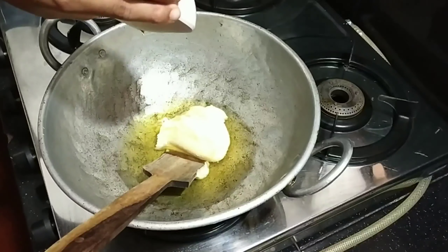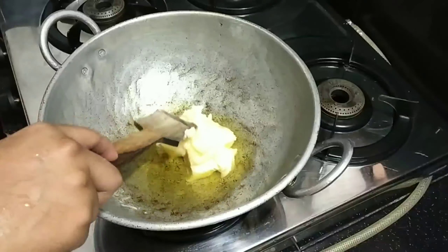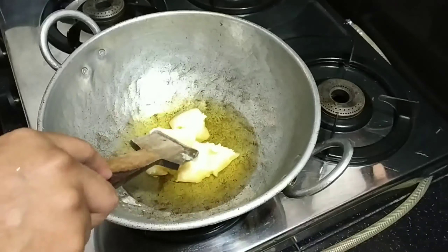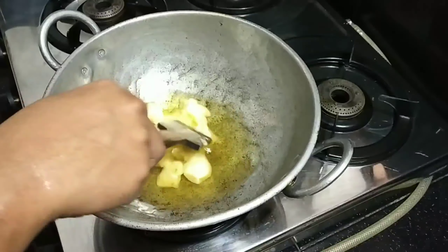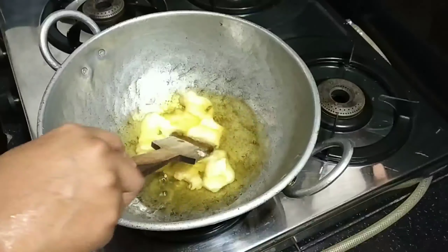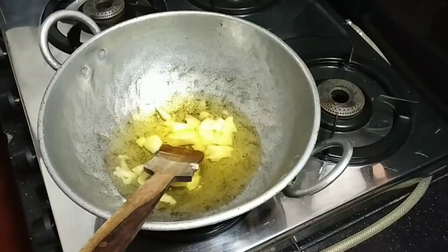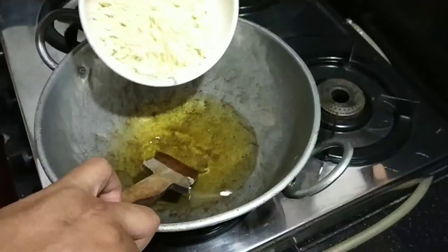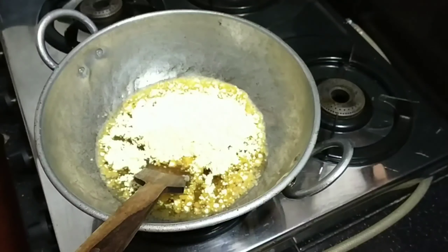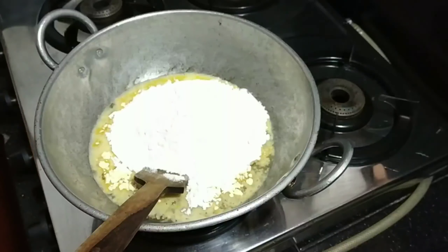I'm going to use 1 cup of Saun Papadi and 6 cups of oil. I will take a small amount — you can take a few cups. For a small cup, I will take only 2 cups. 1 cup is maithi.